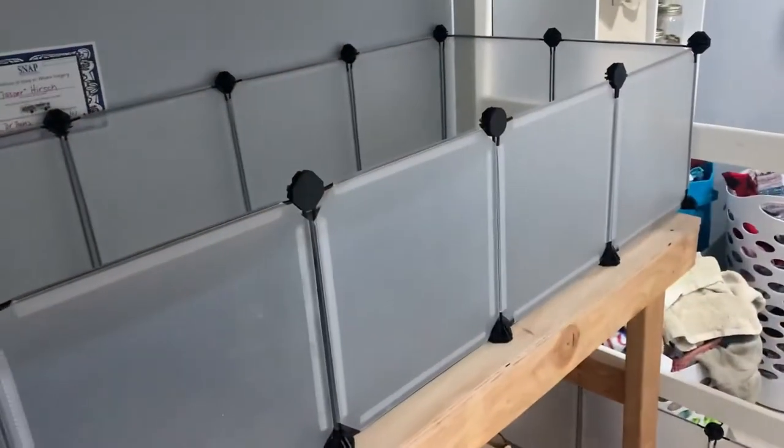Hey guys, so I finished setting this up. I tried getting the connectors in all the way. This is it — it's a two feet by six feet enclosure for my two boys. And I'm just going to go ahead and set it up. I'm just going to be spraying down a lot of my grids to get rid of the smell with some water and vinegar.